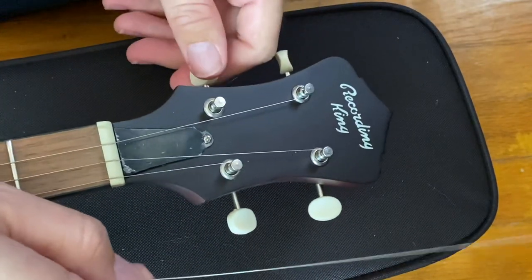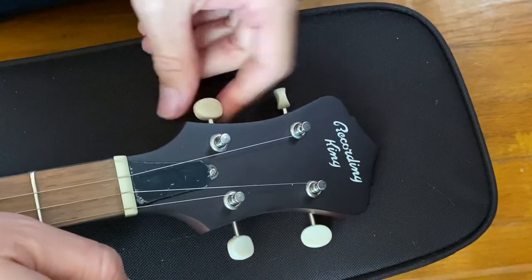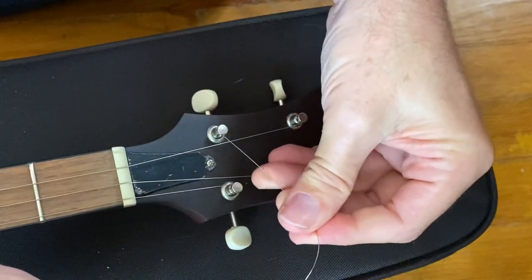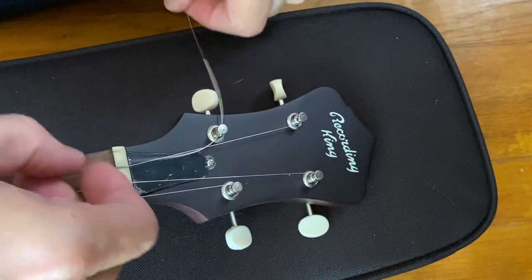I'm going to go ahead and get the hole in this peg perpendicular to the neck. I'm going to get it where it's running sideways, and I'm going to run the string through this hole, that direction.